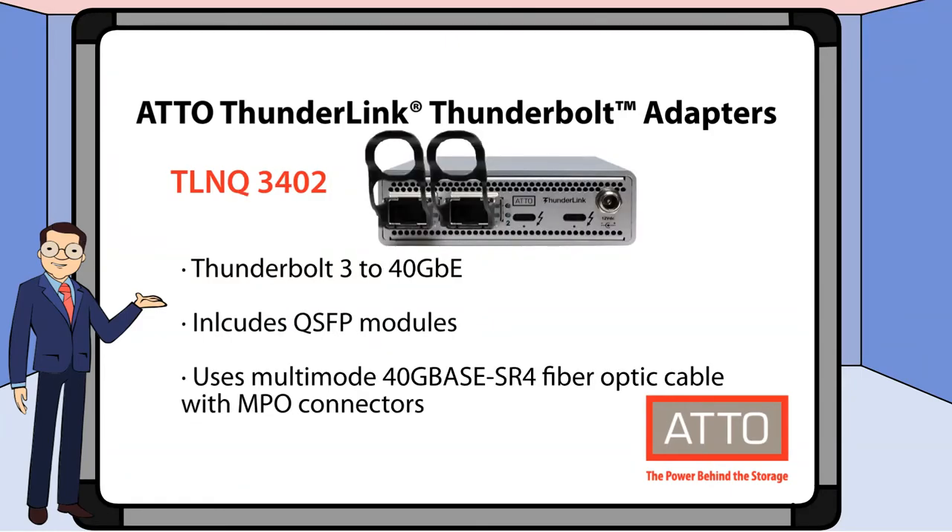Next, we have TLNQ3402. This model features 40 gigabit Ethernet and includes QSFP modules. This version uses multi-mode 40G base SR4 fiber optic cable with MPO connectors.